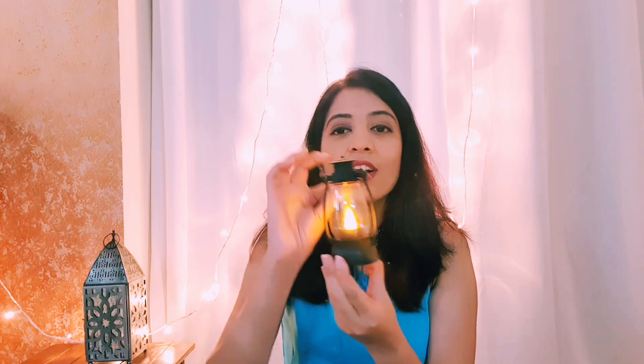Moving on to the next product — a set of two very small lanterns that I ordered from Amazon. These lanterns come in pairs and look super cute. The lantern is battery operated and has a switch where you can turn it on and off. It also comes with a cute handle. I love this lantern and would recommend it to all of you because it is very affordable and at the same time gives a very warm feeling.